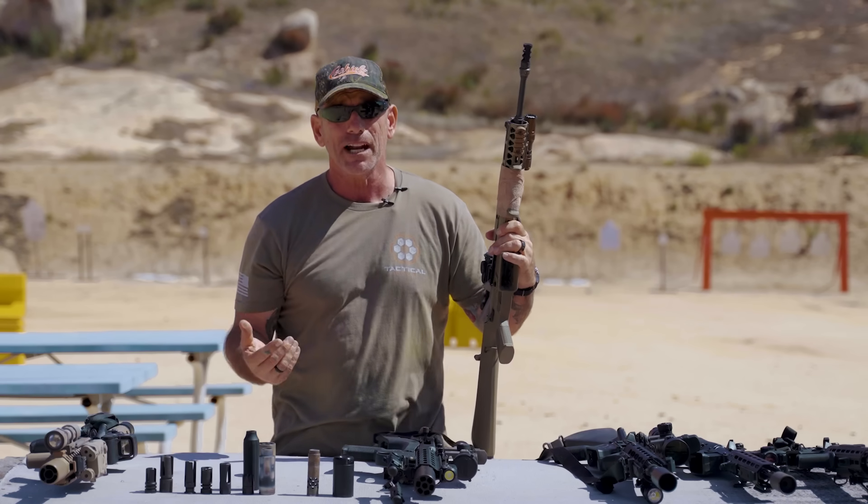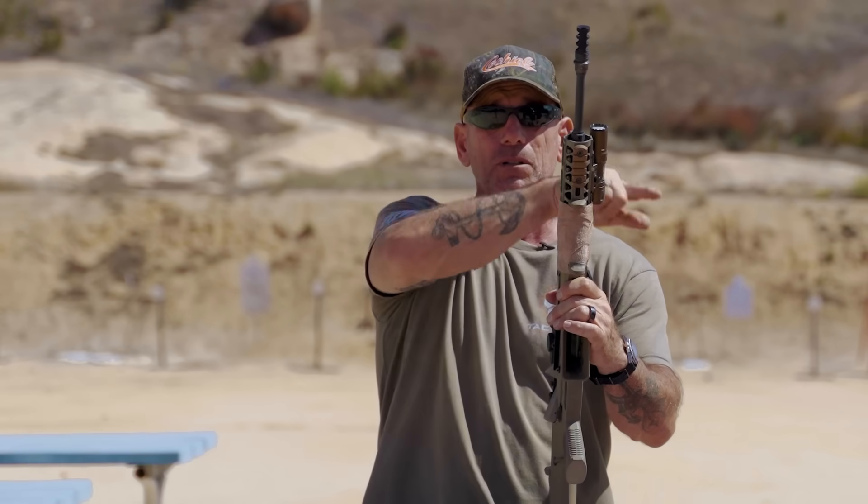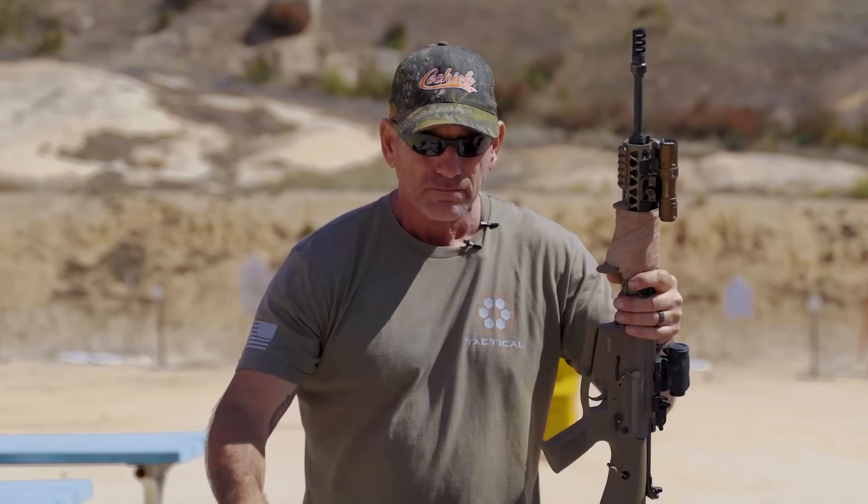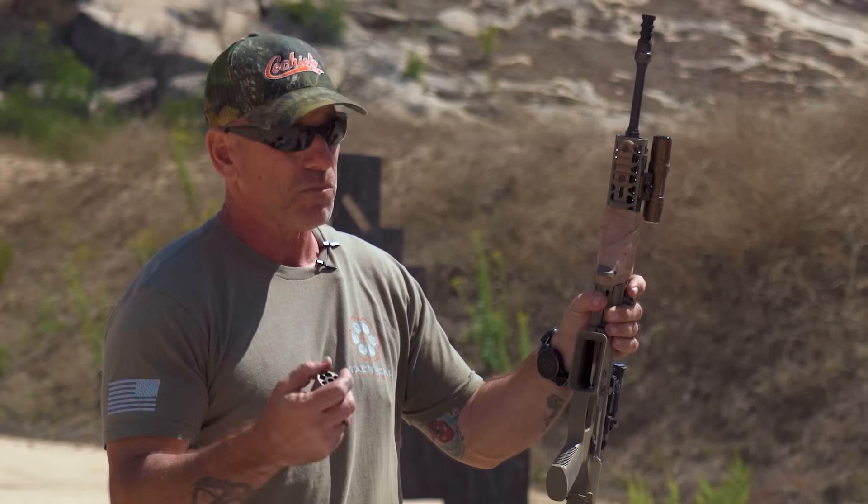The bigger these surfaces are, normally the more effective the braking action is. Everything's a trade-off though — the downside is that the guy standing next to you gets the full brunt of the blast. There are some obnoxious ones out there. On the range the guy next to you is going to be pissed off. For tactical teams, that muzzle blast off your gun affecting your teammate is less than ideal.